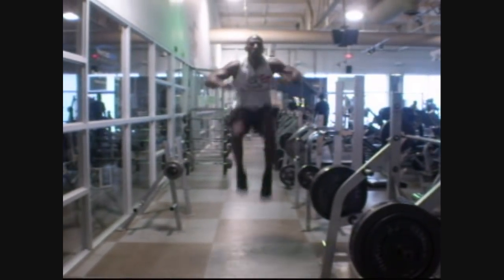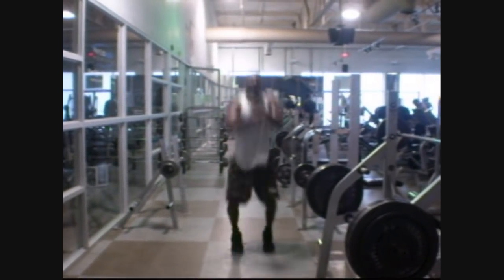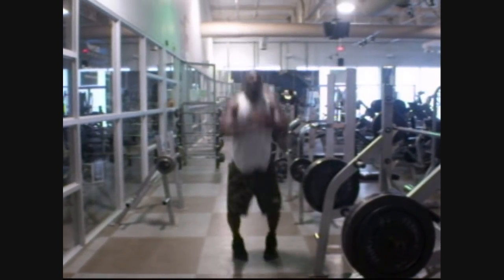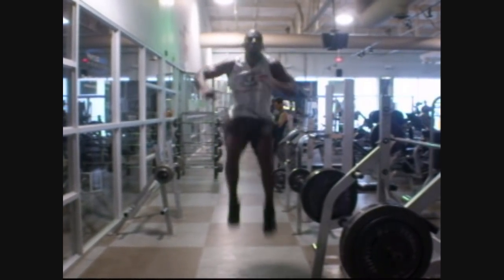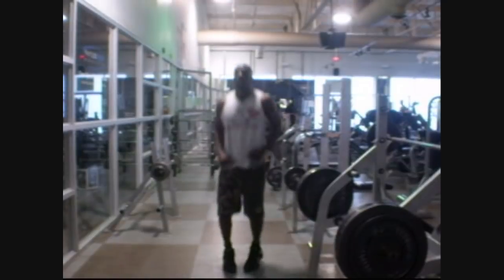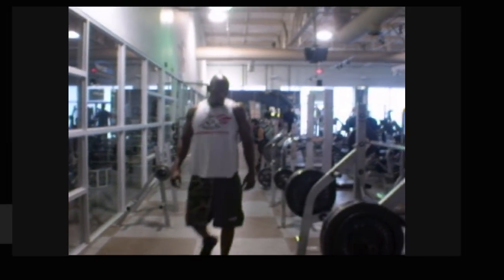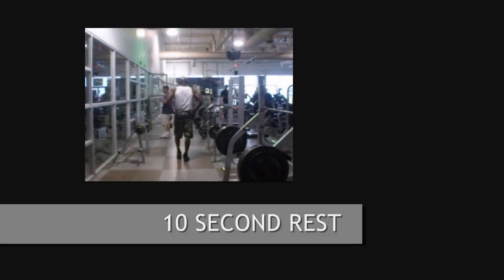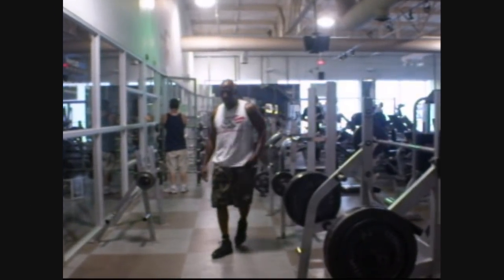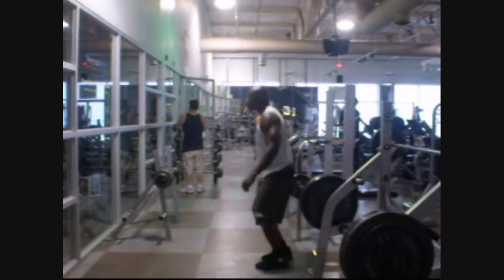Five seconds down. Halfway. Five seconds left. Stop. You have completed three rounds. Begin the next round in three, two, one, go.